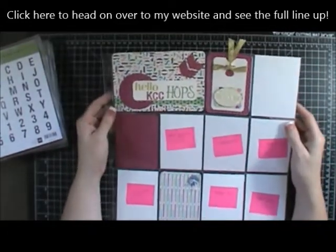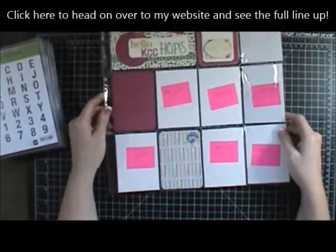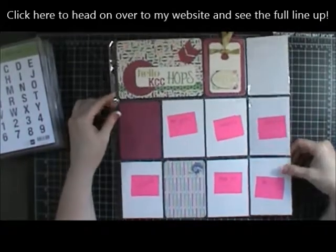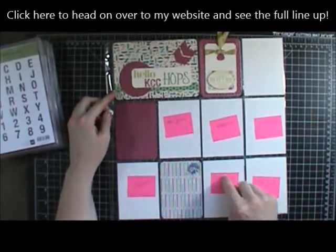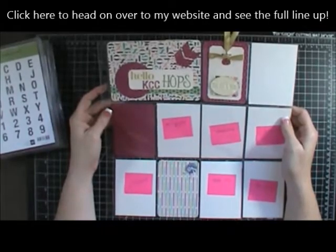So this is a layout using a page protector by Becky Higgins — it's Design F. It has one four-by-six slot right here, and then it has all these other three-by-four slots. When I was thinking about this hop, I was thinking about what to include.